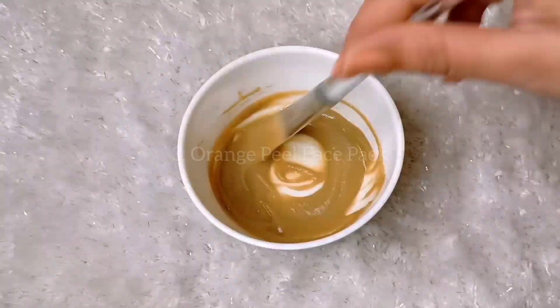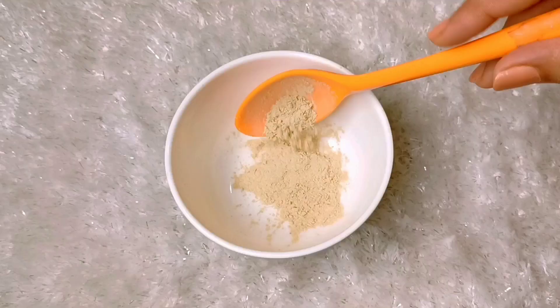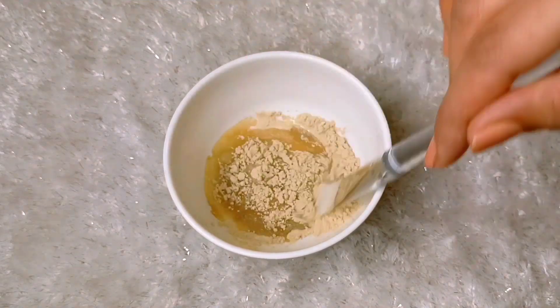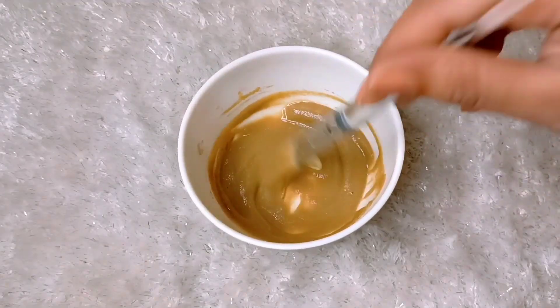Now we will make the orange peel face pack. Orange peel powder is also very easily made at home. We have to mix it in rose water and make a smooth paste. Because orange peel is rich in vitamin C, our skin will brighten and it will help lighten acne scars and reduce acne.